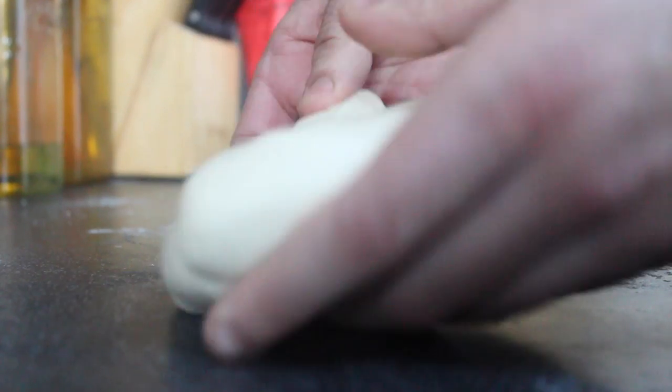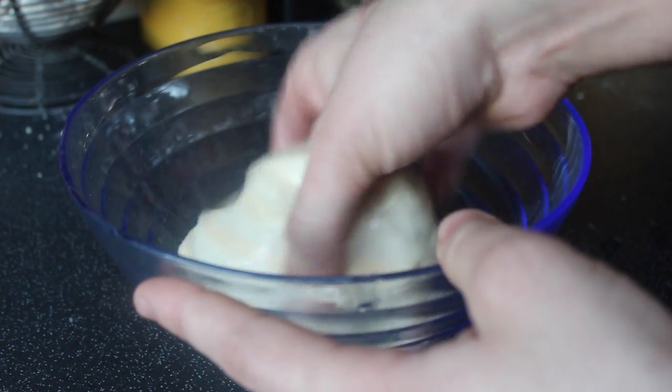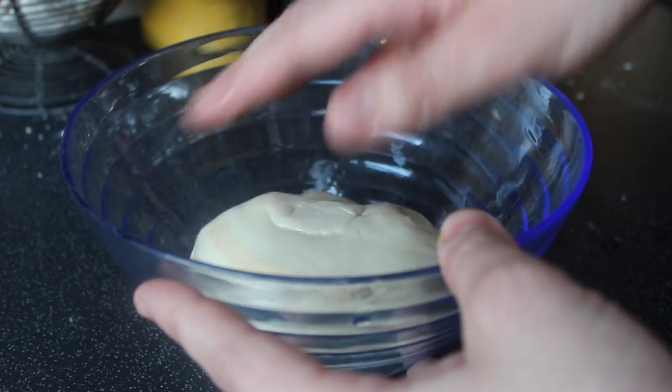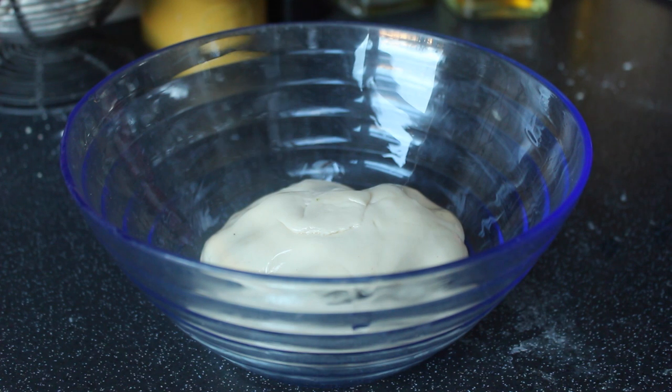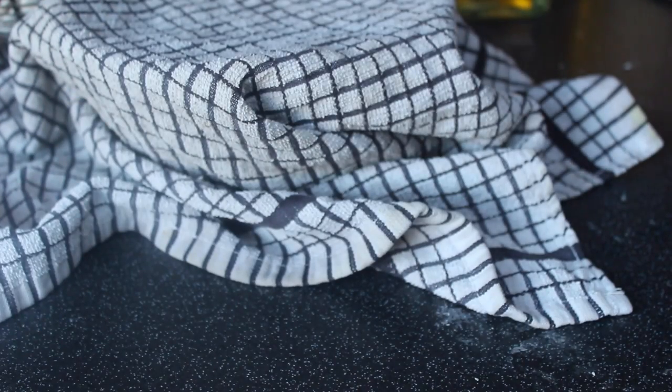Once your dough is nice and silky — you can see from the texture here — you're going to need to put it somewhere to prove. Get your bowl, get a little bit of oil, coat it around your fingers and make sure it's up on the sides. This will stop the dough from sticking as it rises. Get your dough, put it in there — I like to roll it about and make sure it's nice and coated. Cover it with a towel or some cling film, put it aside, and wait about an hour for it to rise or until it's doubled in size.